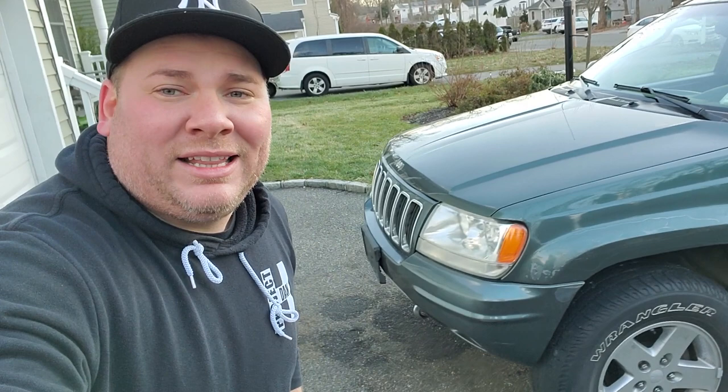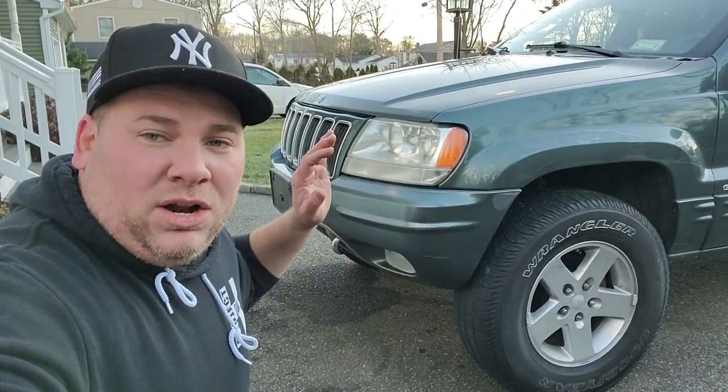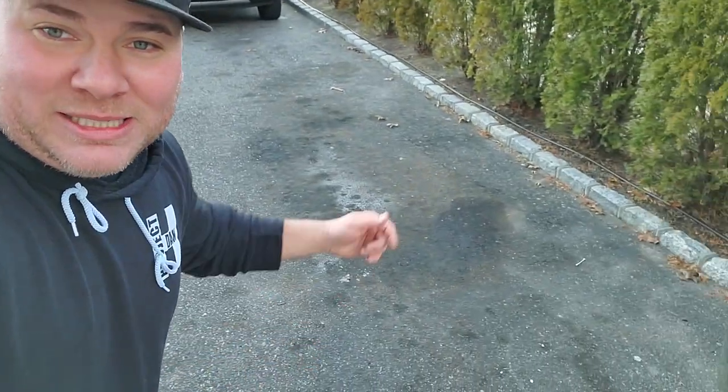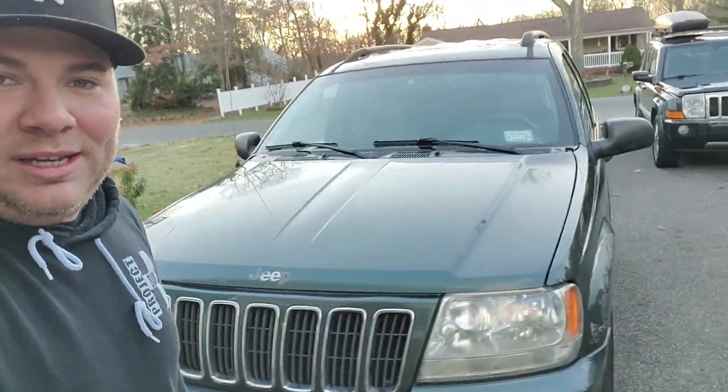Very blessed to have this WJ — I always wanted one, it was definitely a score. Once I get my plate and put about 500 miles on it, I'm going to do an oil flush and put in some Amsoil. Chris from Watson Synthetics hooked me up with Amsoil and also threw in a Fumoto drain valve so I can change the oil without messing with the drain plug — just pop open the valve, drop a tube into the oil pan, mess-free.